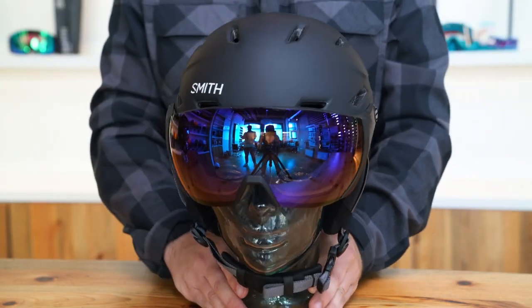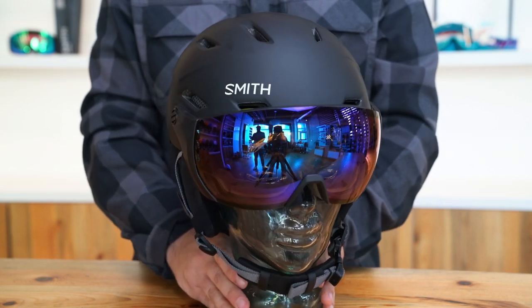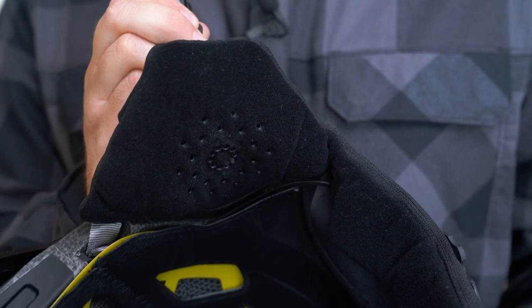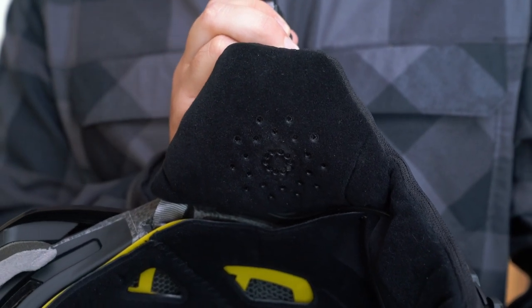The Survey is also available in a photochromic option that allows the lens to self-adjust to the changing light conditions. The Survey helmet features an odor-fighting lining with removable earpads that are audio system compatible.